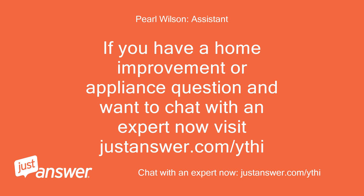If you have a home improvement or appliance question and want to chat with an expert now, visit justanswer.com. Thank you, see you soon. Bye-bye.